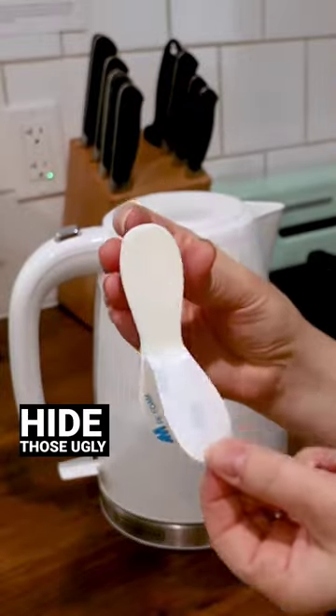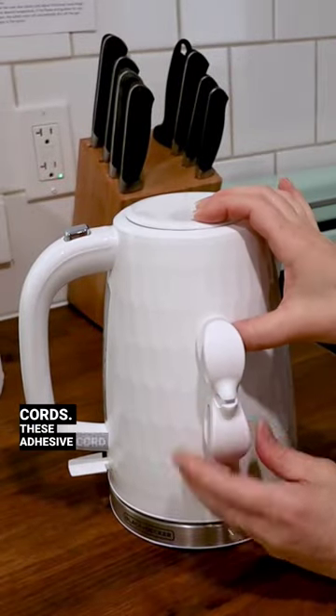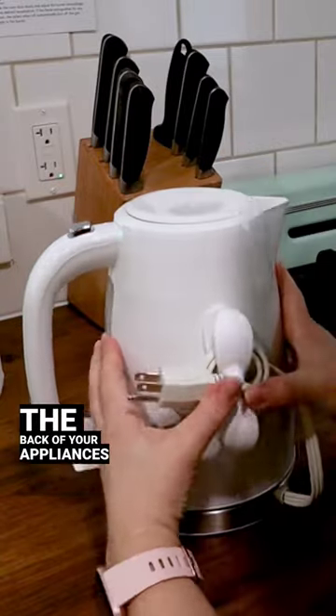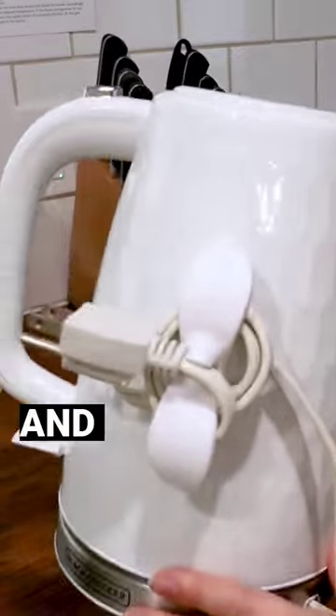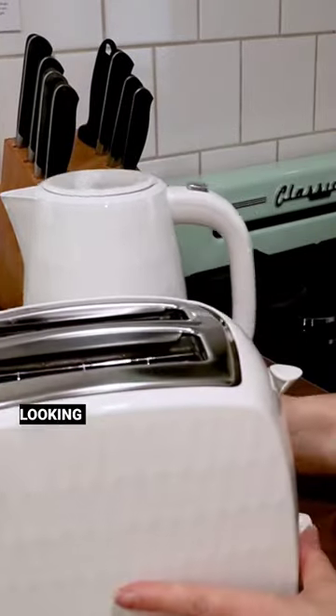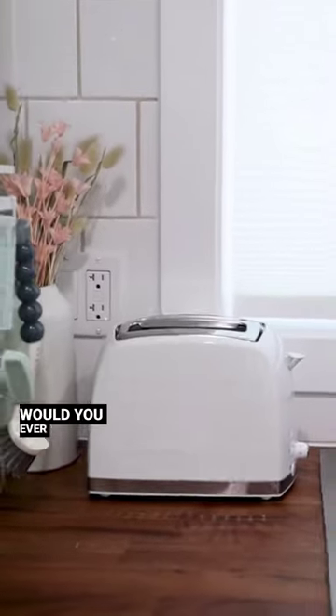Here's a simple hack to help you hide those ugly small appliance cords. These adhesive cord organizers are only a few dollars each from Amazon. Stick them to the back of your appliances and you can wrap the cords around them and tuck in the end to secure. They're out of sight, neat and tidy. This keeps your counters looking clean and less chaotic. Would you ever try these?